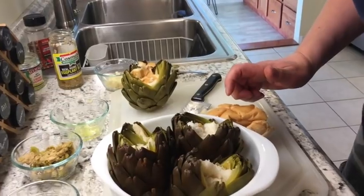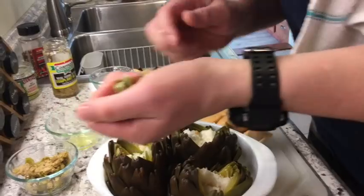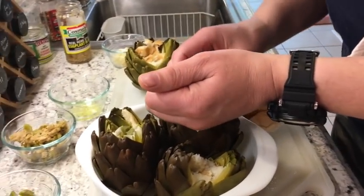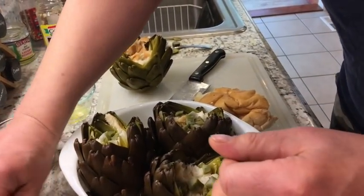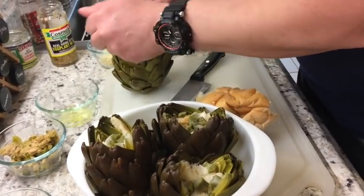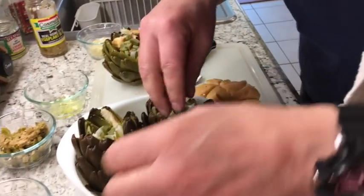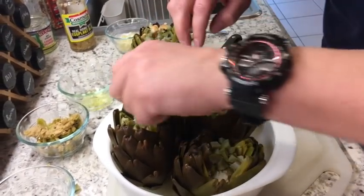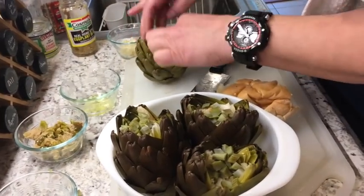Now we're going to put some of the artichoke stalks in there. Once you're eating them you're going to know why I put them in there, because damn, they taste good. You want a little something in there so you can sink your teeth into, other than just a regular boring artichoke cooked with a little garlic and olive oil.